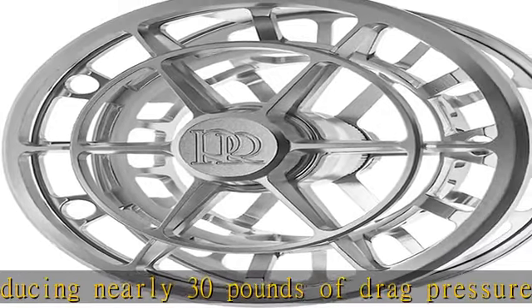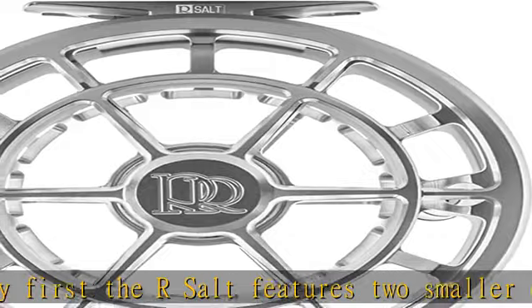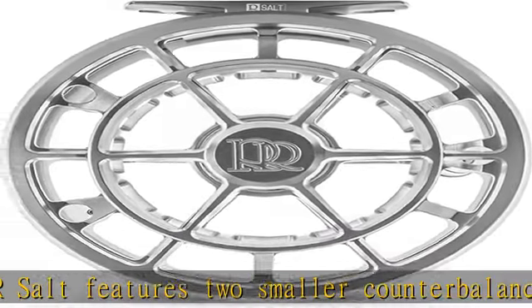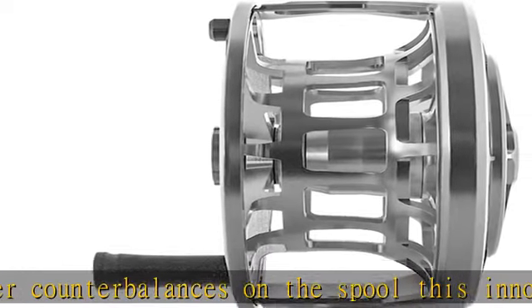Features ultra-lightweight, fully machined in the USA from our proprietary 6061-T6 aluminum alloy. Models start at just 7.5 ounces. Innovative dual mini counterbalances reduce mass, sealed drag, industry-leading power.